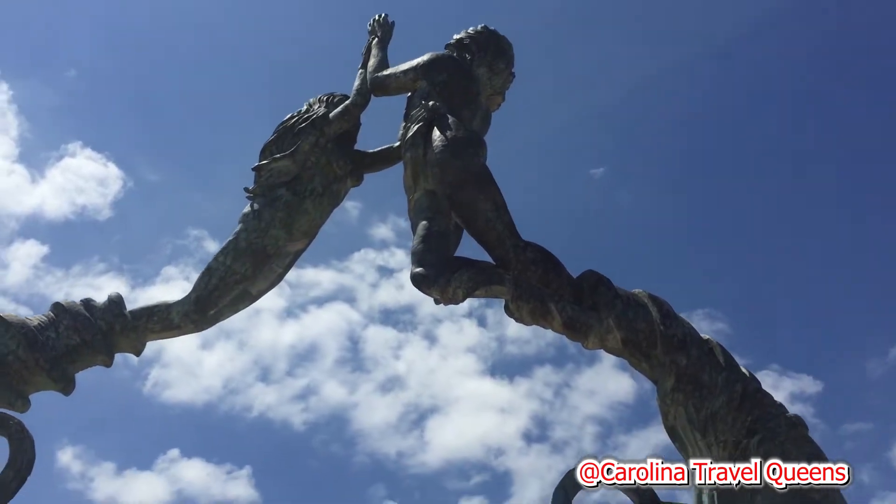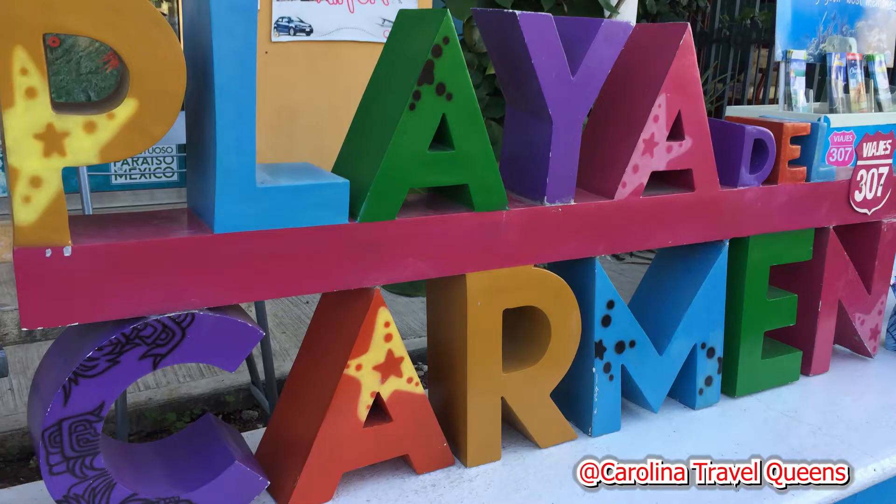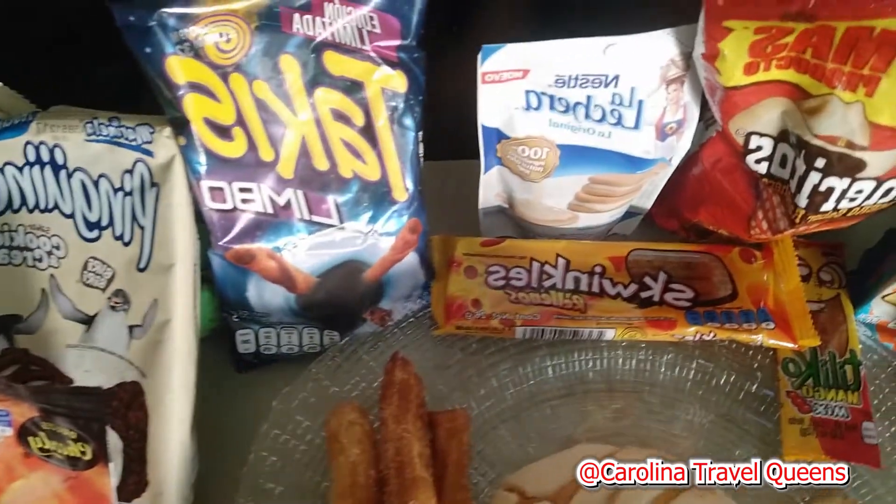Today we are in Mexico. You guys, we're in Playa del Carmen, Mexico, and we have a few Mexican snacks that we are going to try out today.